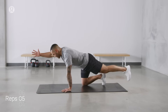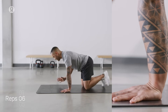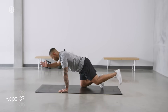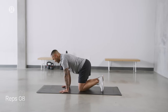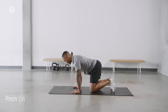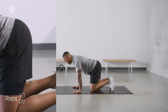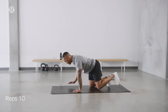We're pressing the floor away. Arm is extended. Five. Inhale as we extend. Lowering down. Six. Big reach. Exhaling as we lower down. Seven. Pressing the floor away. That was eight. Reach. Lower. Nine. Big extension. Big kick. Square to the floor — shoulders and hips. Ten.